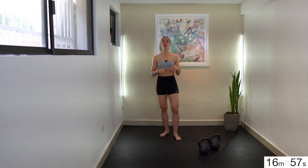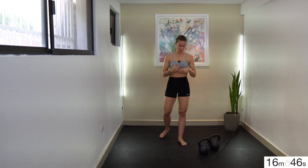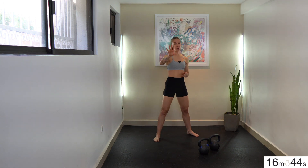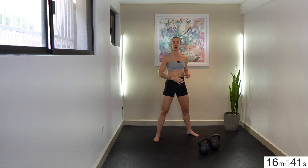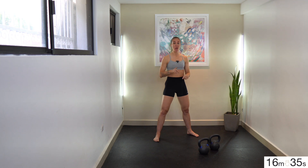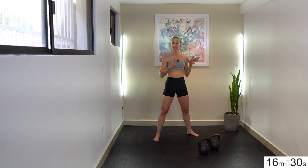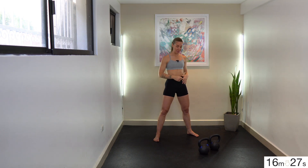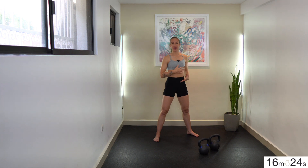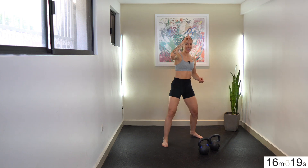In the second round, your work ratio goes down to 40 seconds but your rest goes down to 20. Then we finish with 30 seconds on, 30 seconds off. You're only doing all of this one time through. We're starting in about 15 seconds — try as many double rack squats as you can in that 60-second interval. It might feel challenging just to hold them. Try to take them in sets of maybe eight to ten before setting them down the first time.